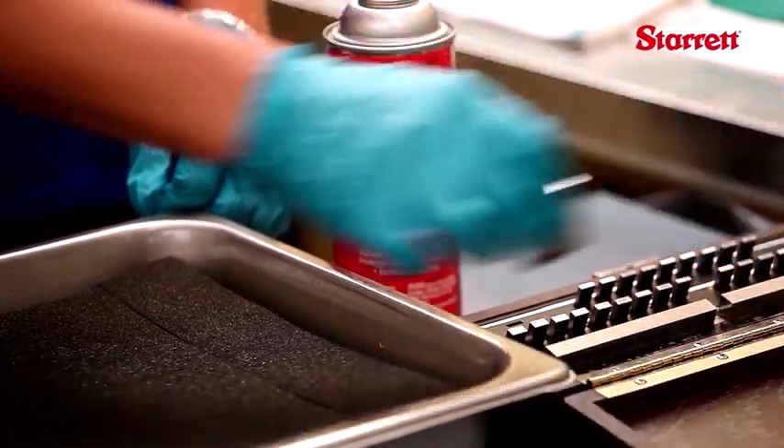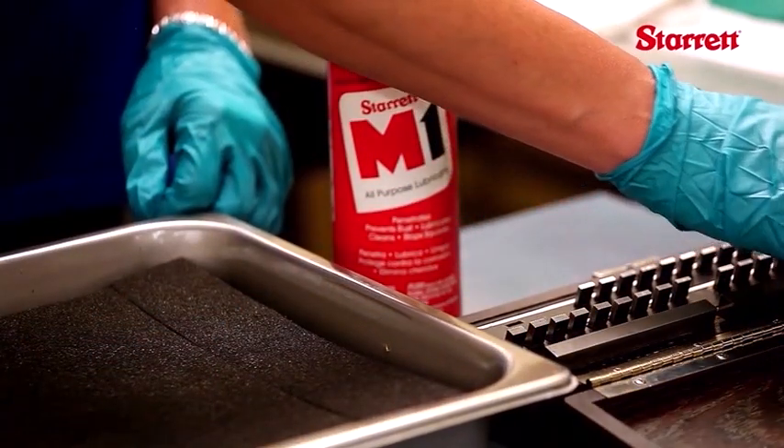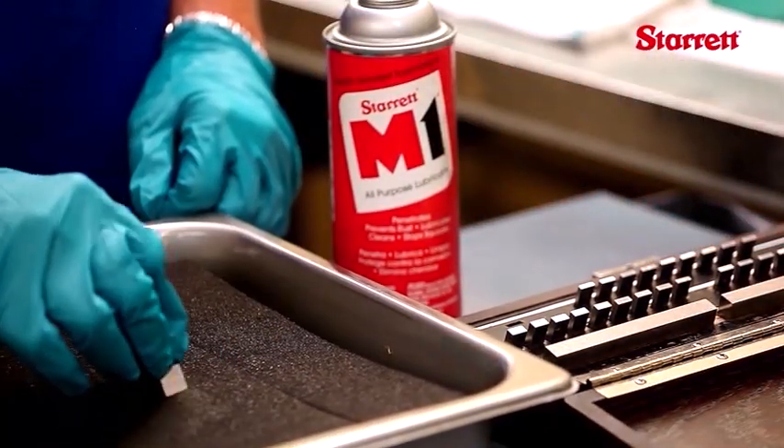Steel blocks in regular use on the shop floor have an estimated lifetime of about three years. Careful care can greatly extend the life of steel gauges.